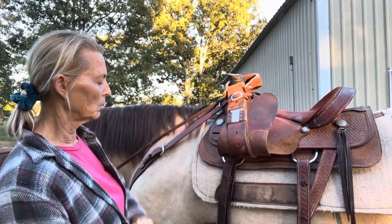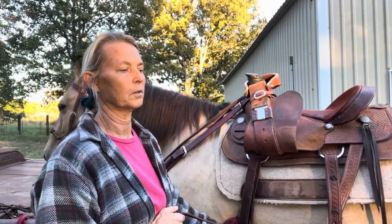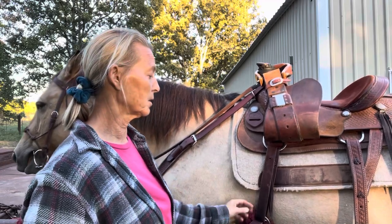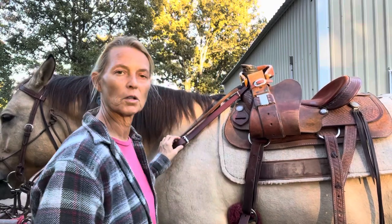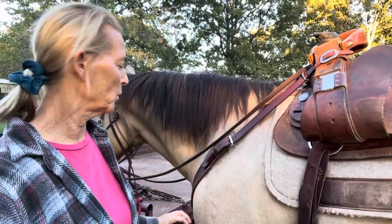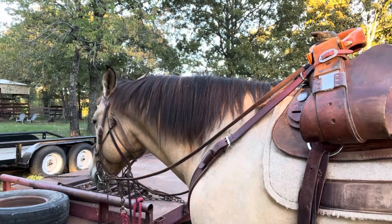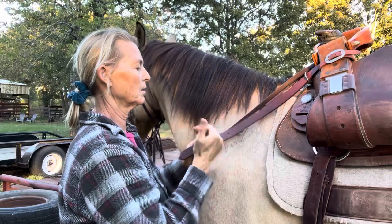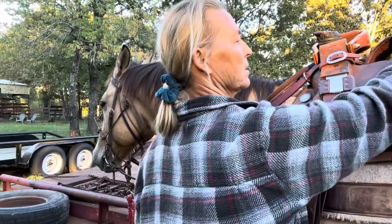And then you'll pull up to get the metal piece out of the hole of the girth, or cinch in this case. Oh, I'm sorry, I forgot one important step. If you have a breast collar — which you might have with both English and Western — you'll definitely want to take that off first. So I start with the bottom down here, and then I take the other side off, and I place it over the saddle so it won't get dirty when I finally take the saddle off.